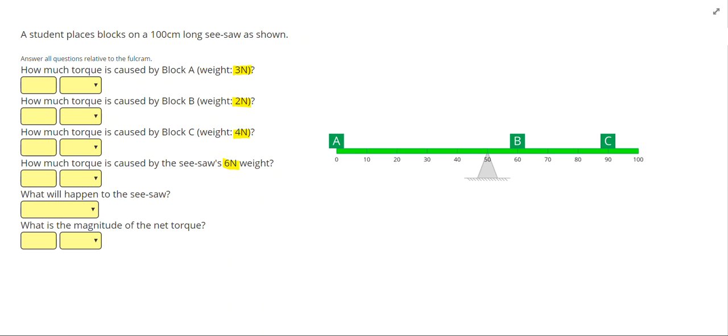We're going to draw the weights down from the center of each object. Object A has a weight here, object B has a weight here, and object C has a weight here. For the seesaw itself, which stretches a hundred centimeters, we draw its weight down from the center of the seesaw — a single point at the 50 centimeter mark. Note that's the weight of the seesaw itself, not the weight of the fulcrum.